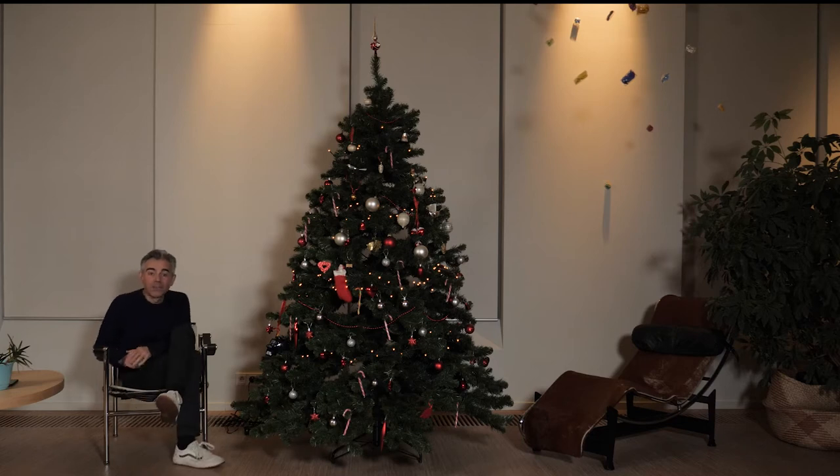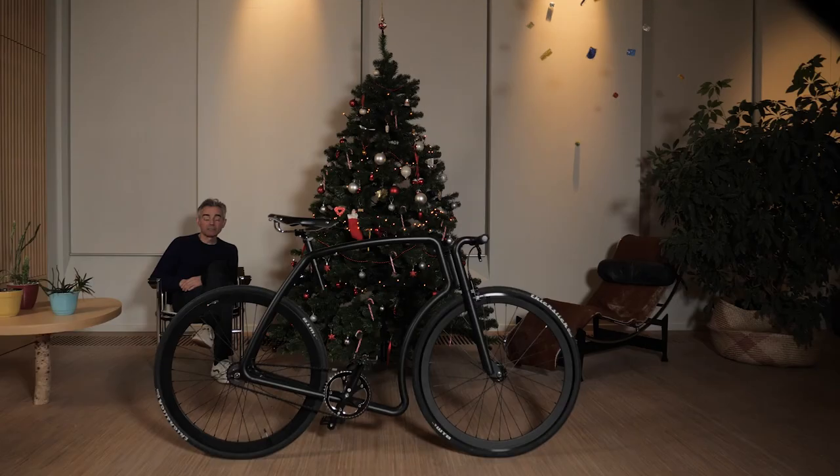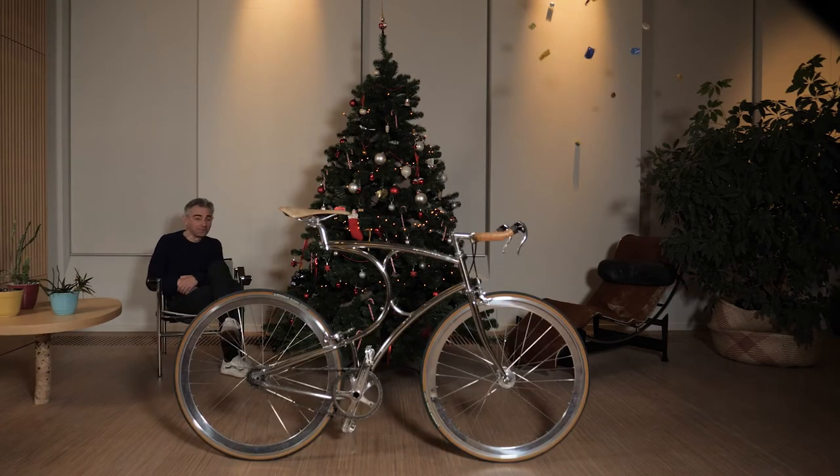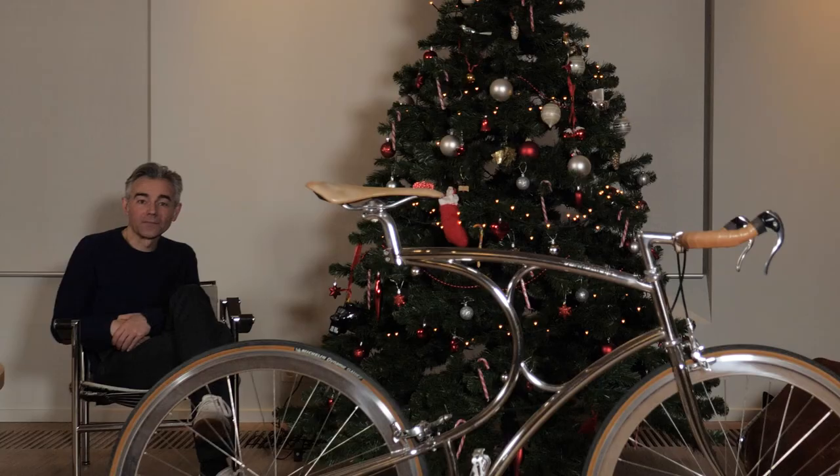Hi, how are you? Today we're having a look at the products of a company called Shadow Stand. Shadow Stand makes bike stands that look like this, or this, or even this. Did you spot them? No? Well, that's the whole point. They're almost invisible and make it possible to take pictures of your bicycle while it's freestanding. So the emphasis is on your bike and not on the fence or the pole that's needed to lean your bike against.